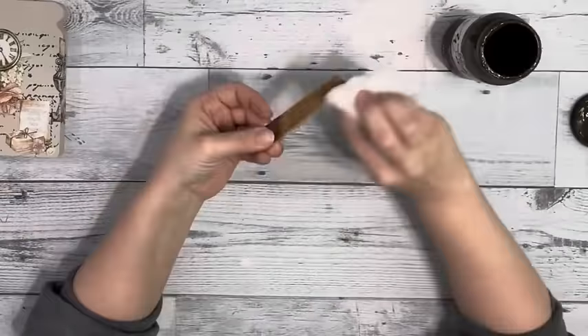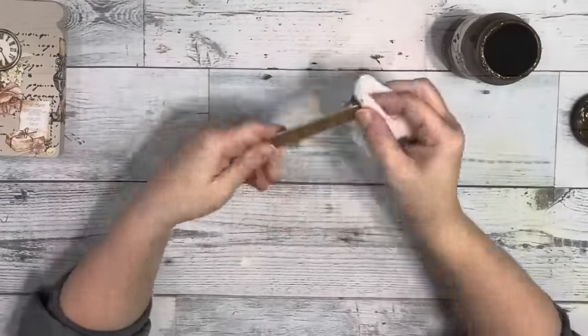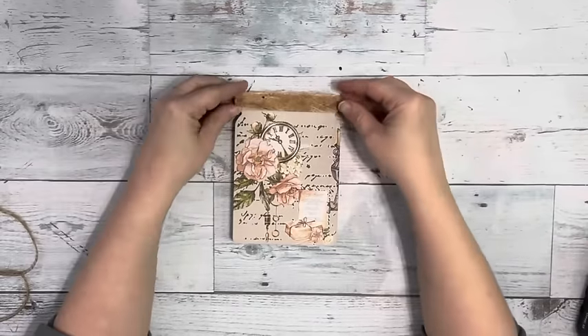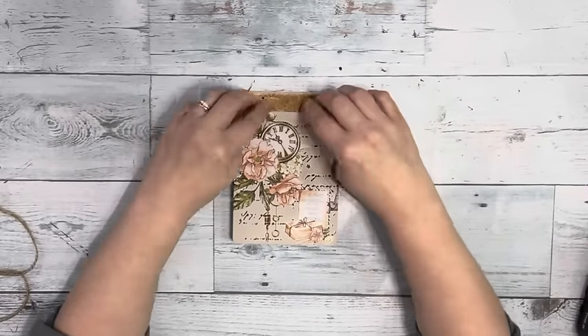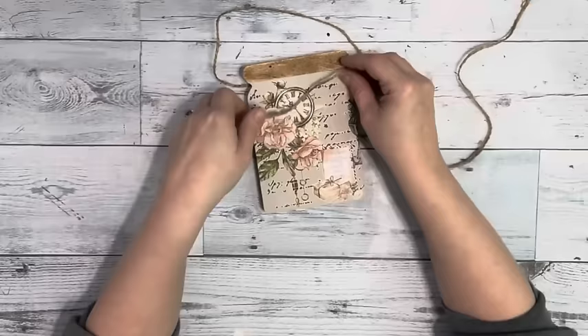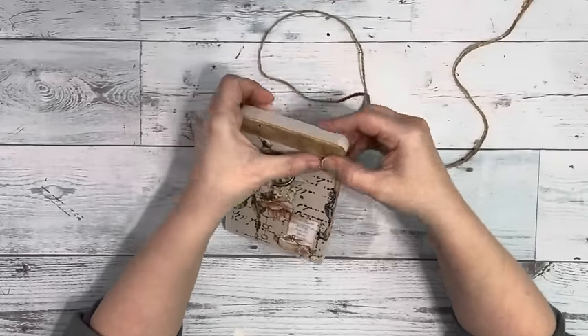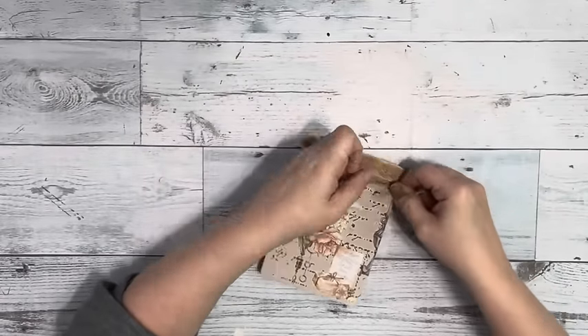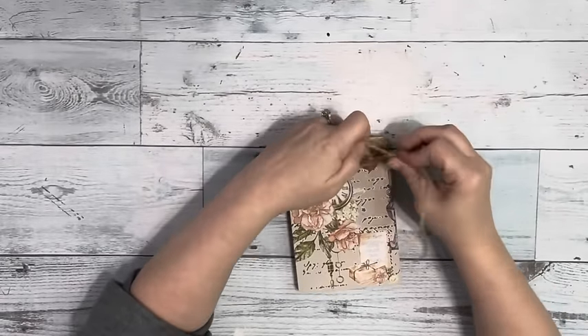Then I use Home Decor Wax by Folk Art, brush that on and blend it with a baby wipe. Once that's dry, I take that and hot glue it to the top for the lid. Then I take some twine, leaving it long, wrapping it around a few times, and then tying it off to the side in a little bow.